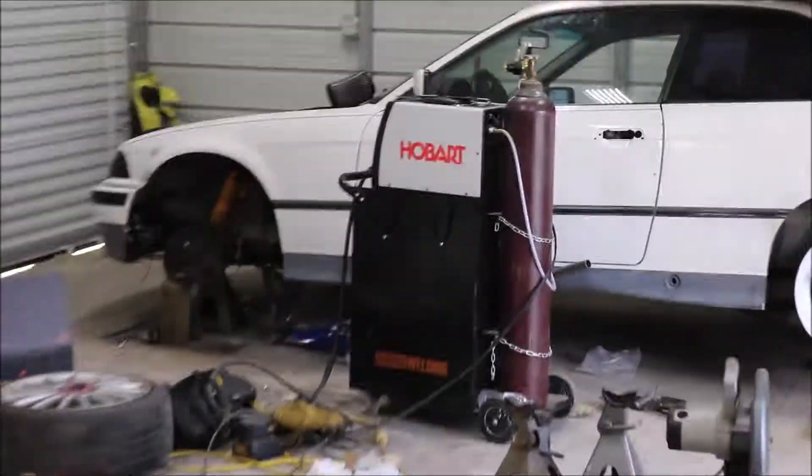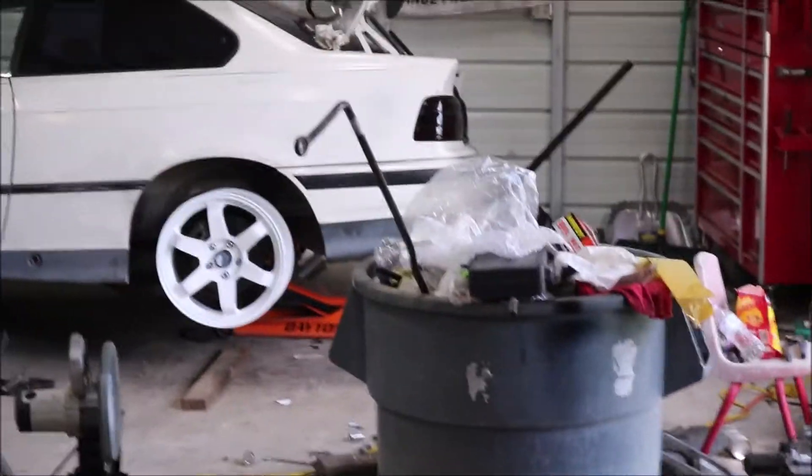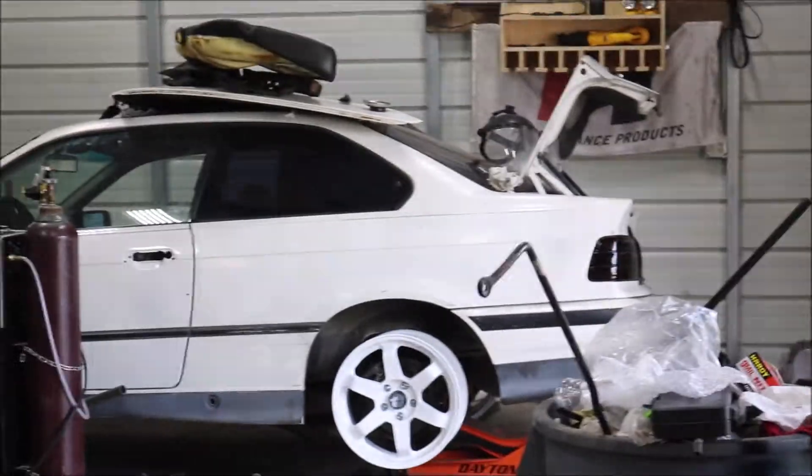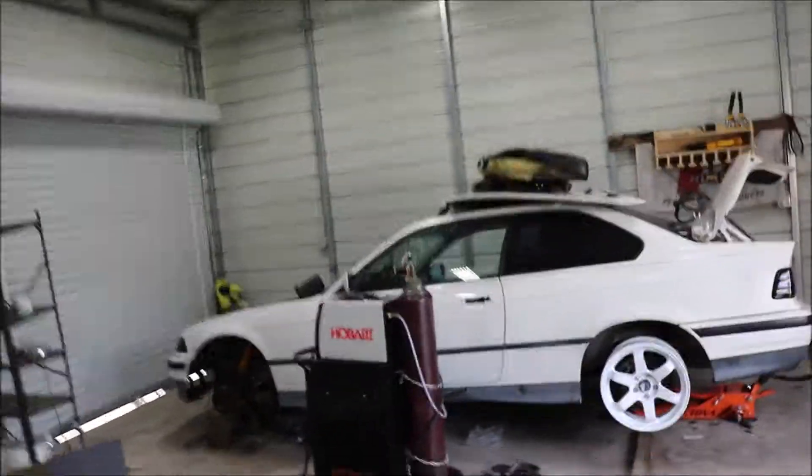People keep commenting to throw a turbo on the BMW — not going to do it. It's a shit car, leaving it the way it is: angle kit, weld diff, nice wheels, done. We actually might put a cage in it for Texas Lone Star street legal drift — not sure on that yet.